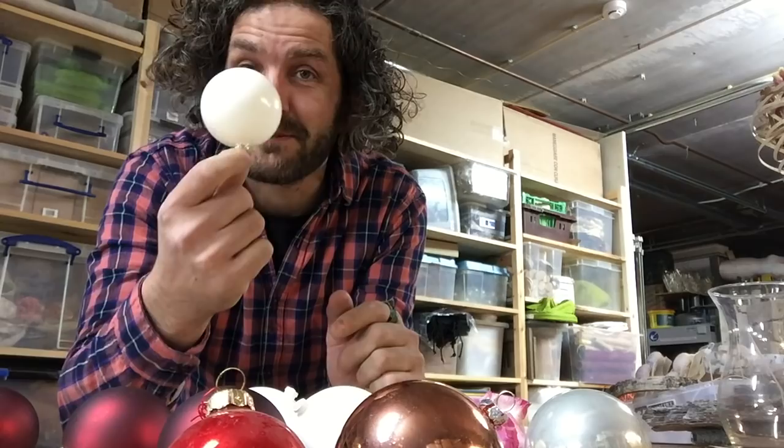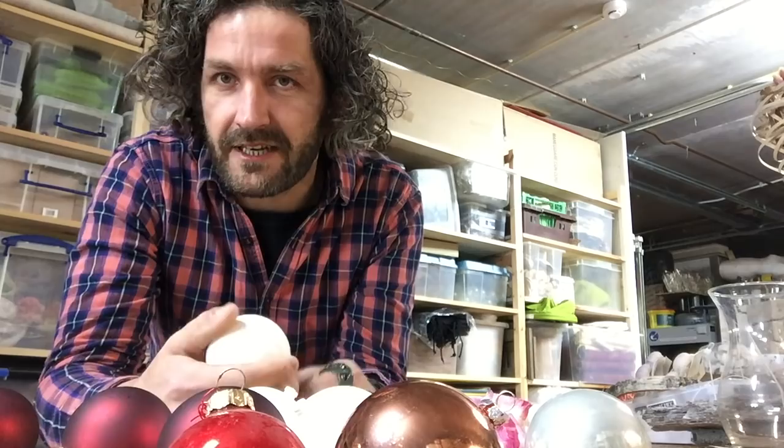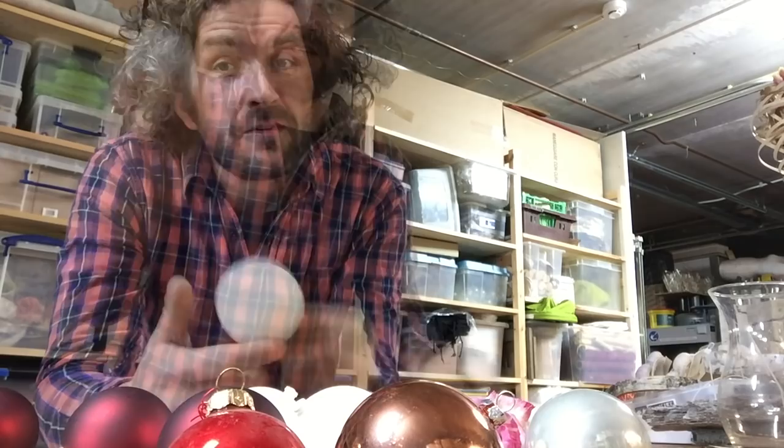Hi guys, everyone has them — Christmas balls. Especially this time of year, and you always have a few that you're not selling or not using. So what can we do with just one Christmas ball?